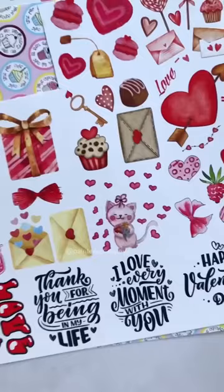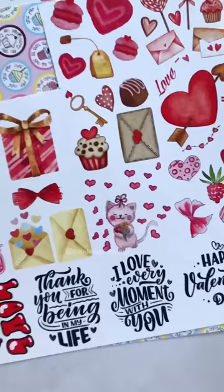Let's see what decorative papers I have. Okay, this looks good. These journaling papers have a lot of elements, and from there I've cut out a couple.